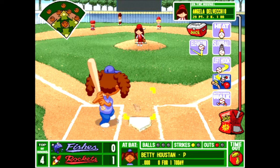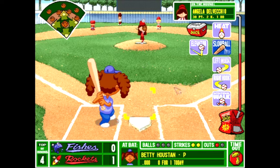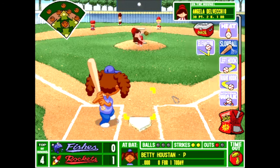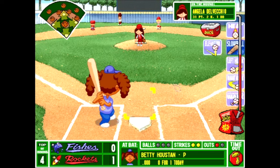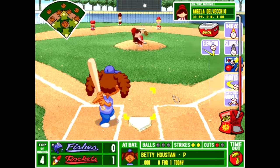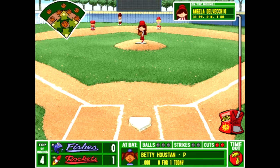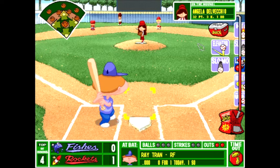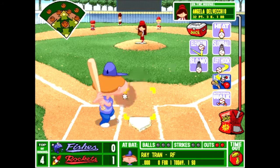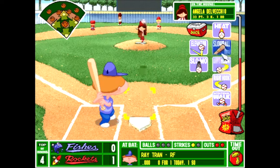That team with the Green Giants was stacked. You had Pete Wheeler batting leadoff, easily getting on base. You had Pablo, Keisha, Mikey, Jacinda, Achmed or Amir Khan — that team had so much power. Kenny was our pitcher. It was a great season. Angela gets her third strikeout of the day. Ray Tran is up — do I use the juice now? I think if we get in trouble I'll use it, but we're okay for now. Angela's dealing right now. Angela gets her fourth strikeout — through four innings, Angela's dealing.